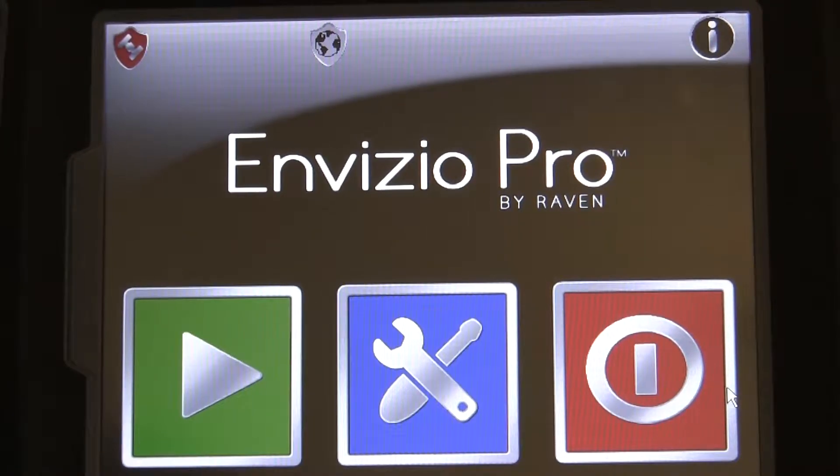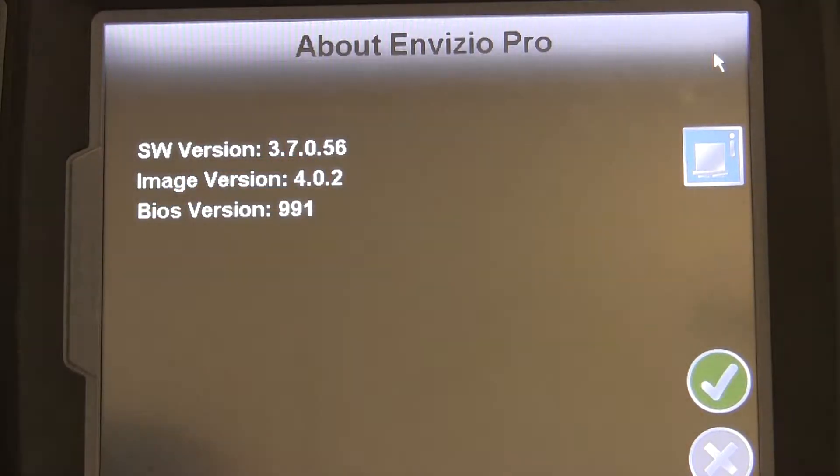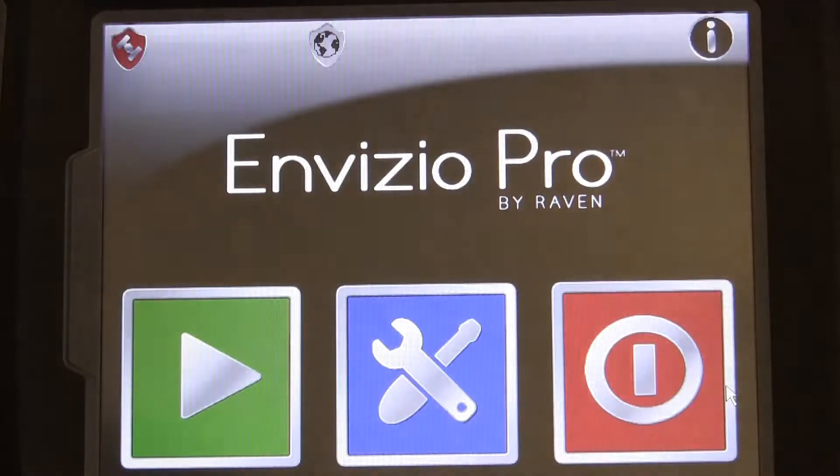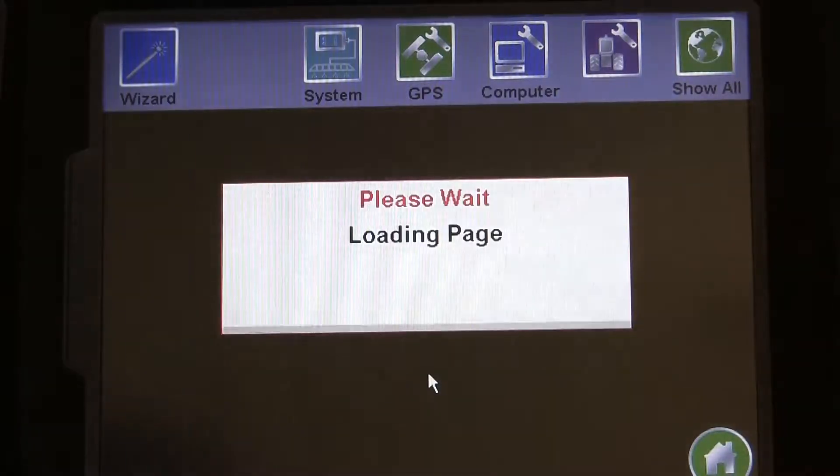As we mentioned in the SmartYield Pro installation video, we need to make sure we are running at least software version 3.7 on your Invisio Pro. If you don't have at least that version, SmartYield Pro will not be an option for you in the Control Interface menu.